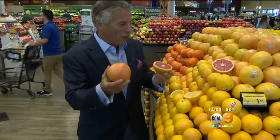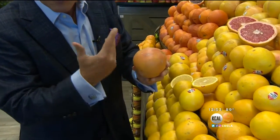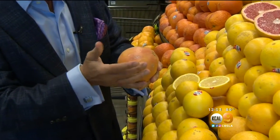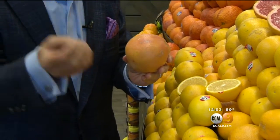Selection is very, very important when you buy them. Make sure they have a beautiful color on the outside, and like all citrus, heavy for their size — very, very important. When you bring them home, always store them on the counter, never in the refrigerator.